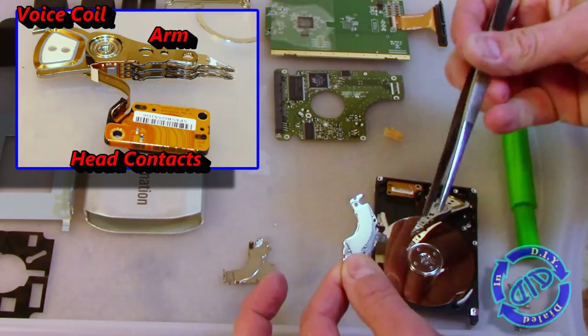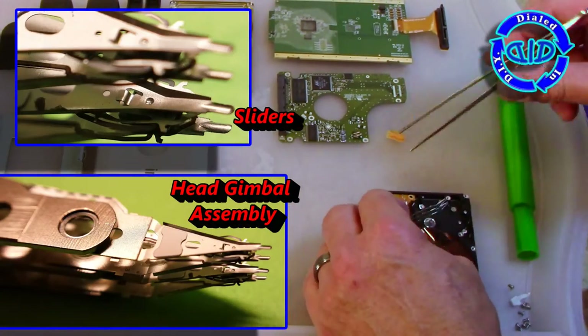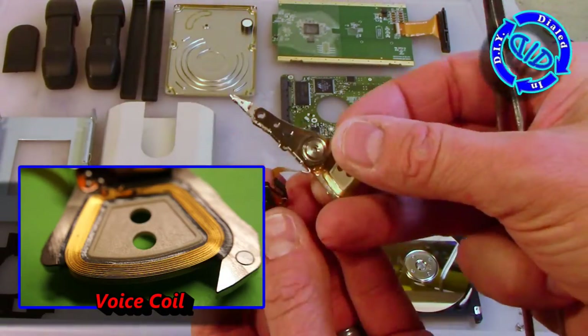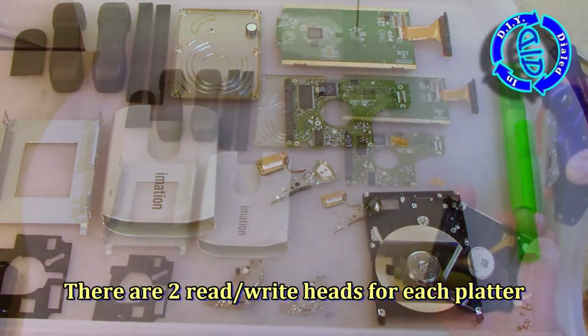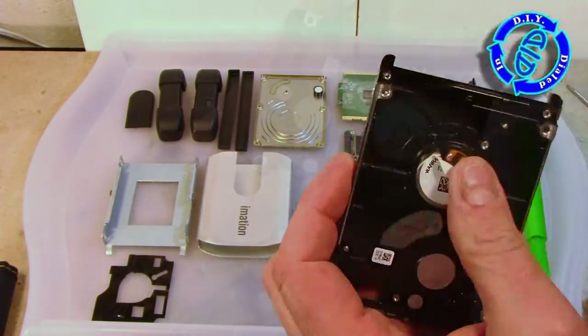This is actually held in place with one screw that's through a bearing joint in that particular arm. Once we start getting all of this apart, all the individual pieces come out, and we can see how neat some of this stuff really looks. Each of the platters that stores the memory gets two read-write heads — one floats above and one floats below the disk so that it can write to both sides simultaneously.